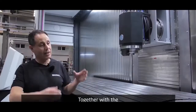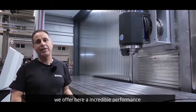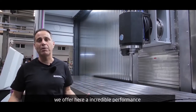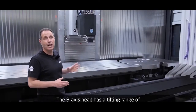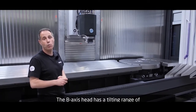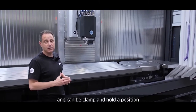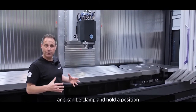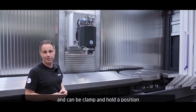Together with the machine construction of SX, we offer here an incredible performance under full capacity. The B-axis tilting head has a tilting range of plus or minus 105 degrees continuous, and if needed, we can clamp it and hold the position with a force of 16 newton meters.